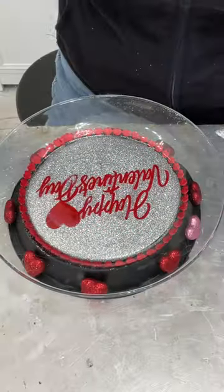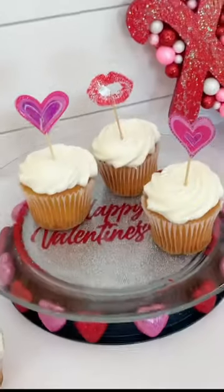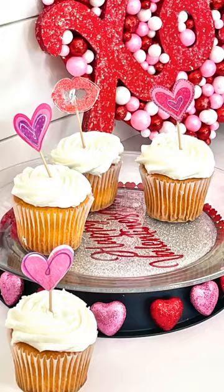I added glitter hearts around it, and now I have this cute cupcake stand, or cake stand, all from Dollar Tree stuff.